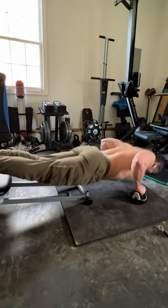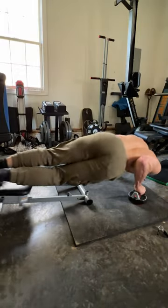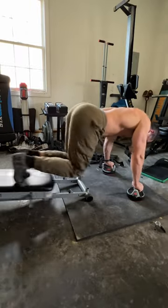Then tons of different variations of pikes and jackknifes. You're seeing a side jackknife here, and you're going to see a regular jackknife — a lot of different variations.